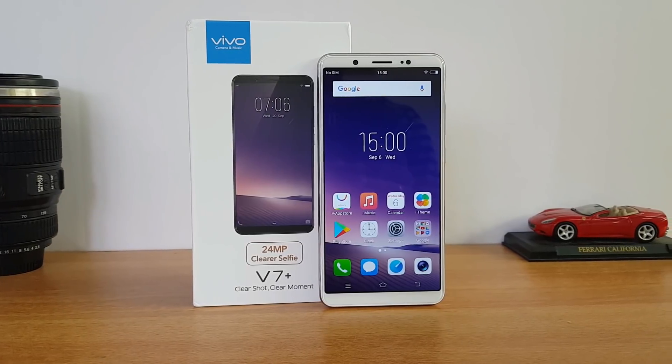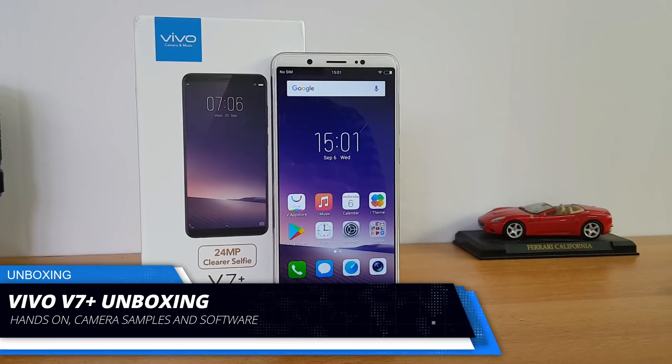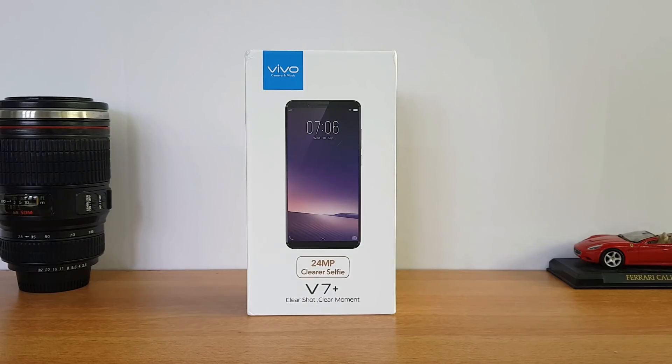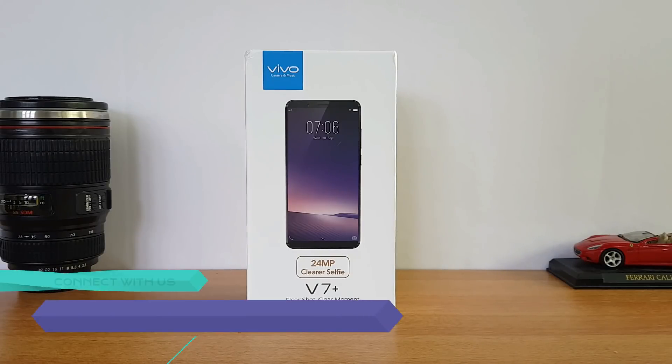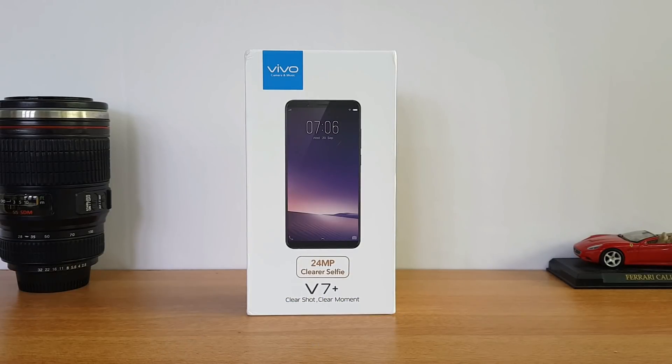Hello friends, welcome to Techniq and this is Normal here. In this video we're going to unbox the latest mid-range phone from Vivo, the Vivo V7 Plus. There are a couple of interesting aspects for this device — one is a 24 megapixel selfie camera, one of the first of its kind, seeing a 24 megapixel shooter on the front panel.